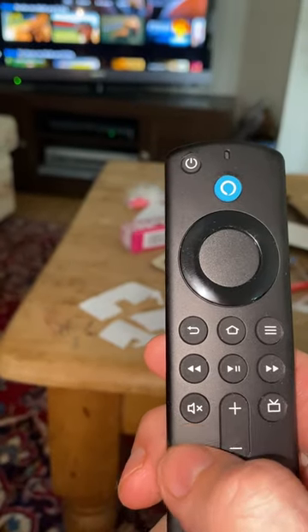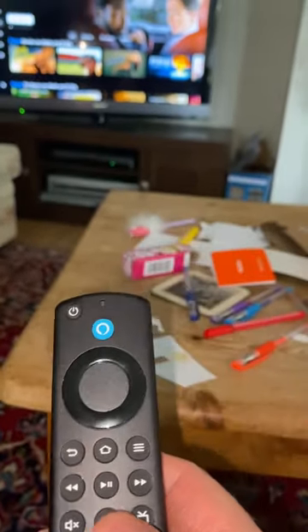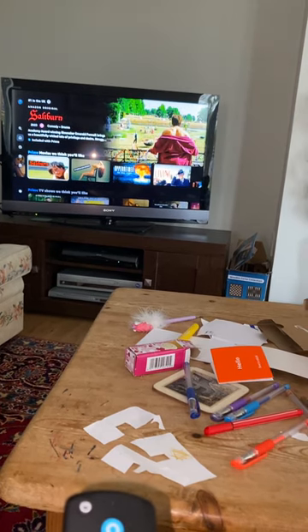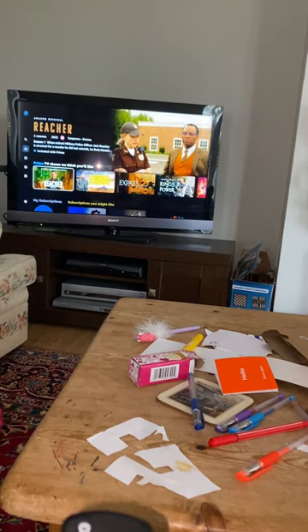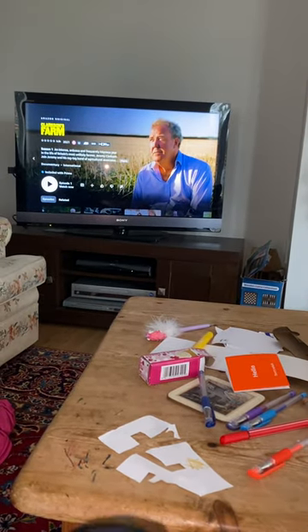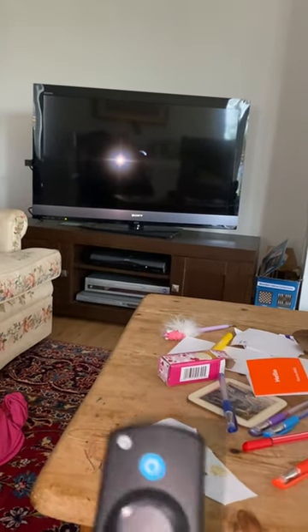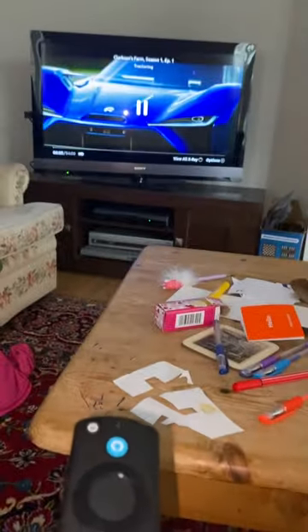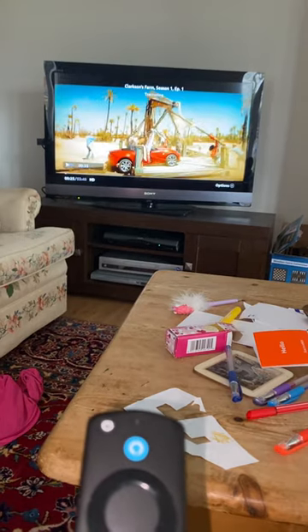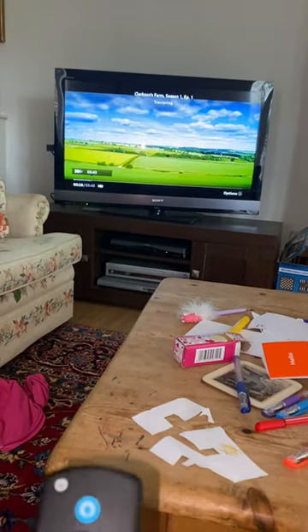It takes a minute or so to launch. We can also just press the bottom button here which says Prime Video if we wanted to. Some quite interesting things are coming up here, so let's start with something simple like Clarkson's Farm — it's very good. If you haven't watched it, it's really funny. You may not like Clarkson, but you'll like Clarkson's Farm. When it's playing, you have the usual buttons: you've got pause, play, and fast forward — which you can press and hold to fast forward and zoom through to a certain point, then press play again.